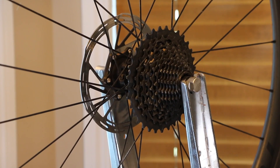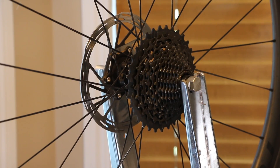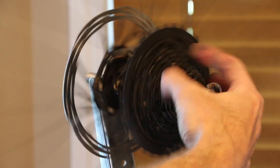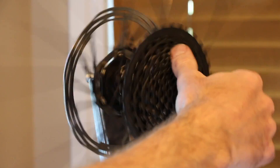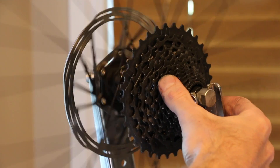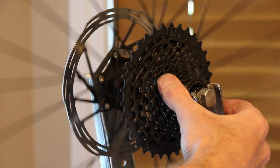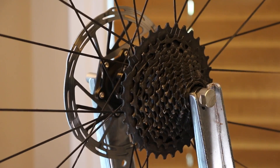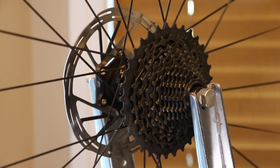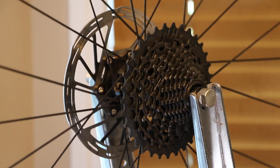And there we have it — all mounted up and ready to go. Here's a little sound test. Quite a bit louder, a lot more engagement — that's quite nice. Well, that's it. Thanks for stopping by guys; if you have any questions leave them below, otherwise catch you guys later.